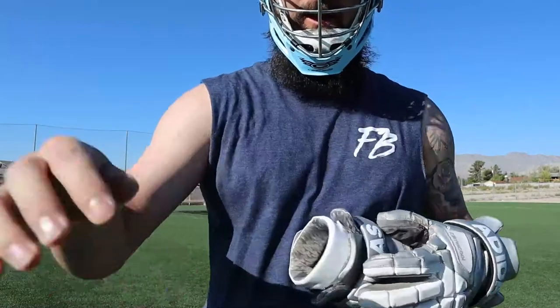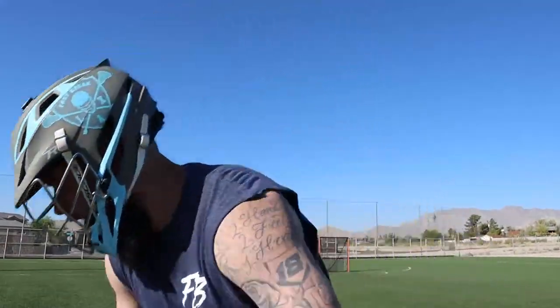I have the No Sweat liner in the helmet right now. You can't even tell it's there — it's so thin. I'm already sweating with the helmet on and nothing has come down into my eyes yet. My buddy James is showing up — I'm bald so I have no hair, and he has hair, so we can compare the two and see if either of us gets sweat dripping. We're going to run around and warm up a little and see what happens.